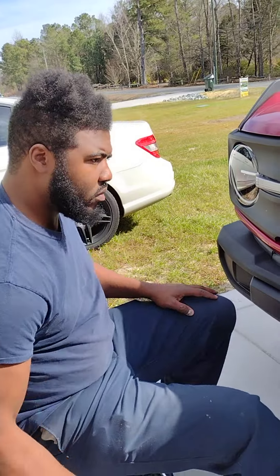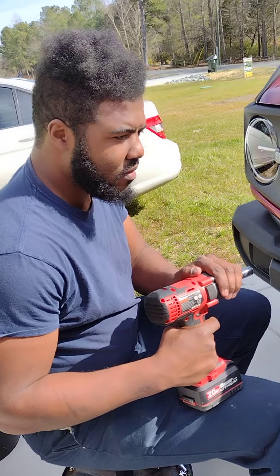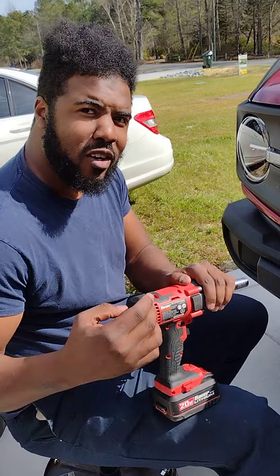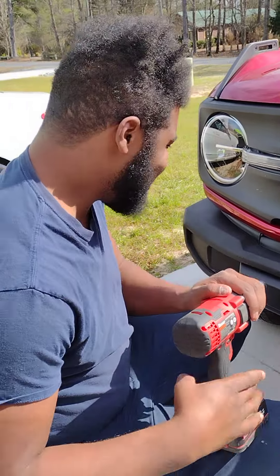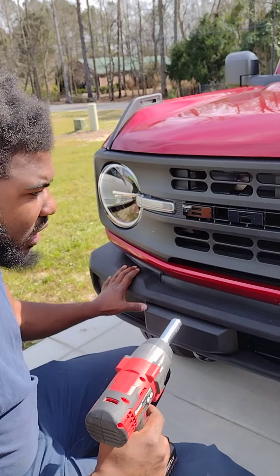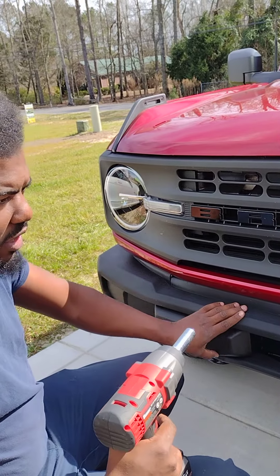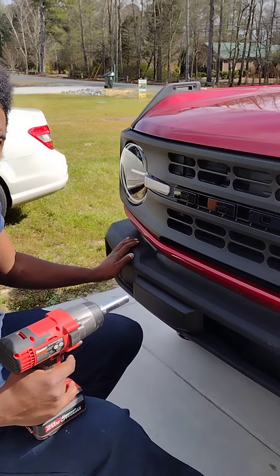Hey YouTube. This is Moreno. He's going to show you how to take off the crash bars off of the Bronco. It's actually really simple. These are the base models, so they have this bumper style - this plastic stock bumper style. This is the procedure for that.